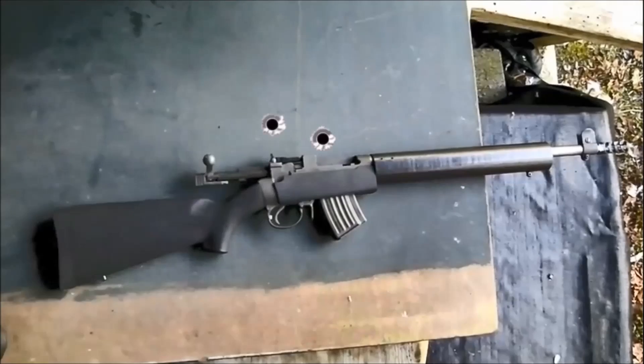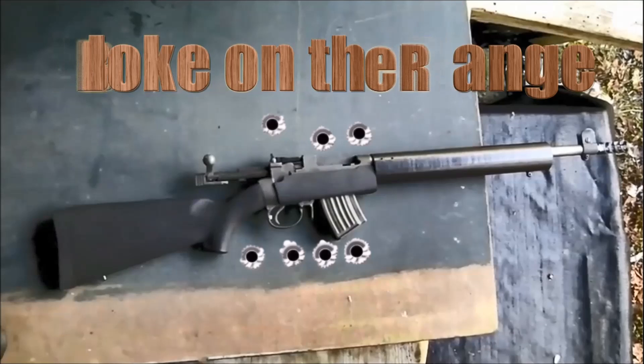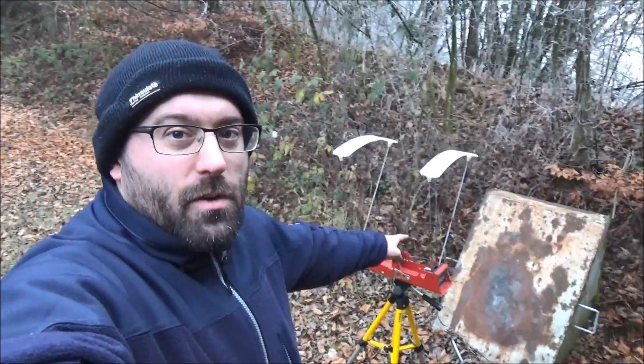Hello and welcome to Bloke on the Range. It might not look it, but it's below zero today. What we're going to be talking about today is reloading when you've got no load data, and why you should get a chronograph.